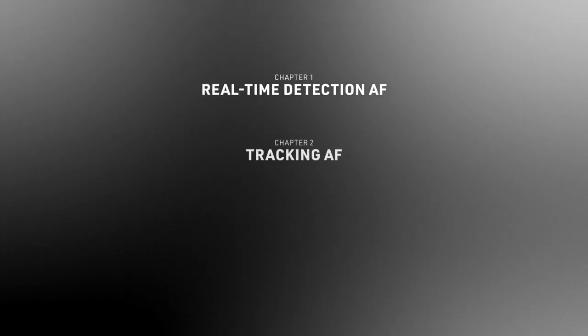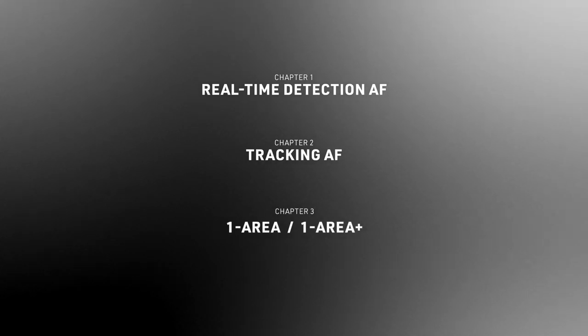Welcome to Lumix Academy. In this episode, I'm going to cover the changes made to the Detection AF, the Tracking AF, and the One Area or One Area Plus AF.